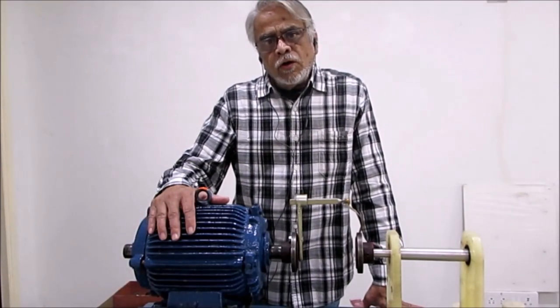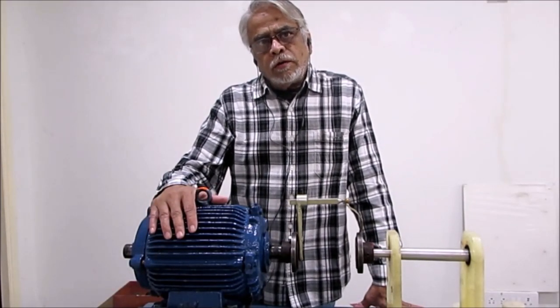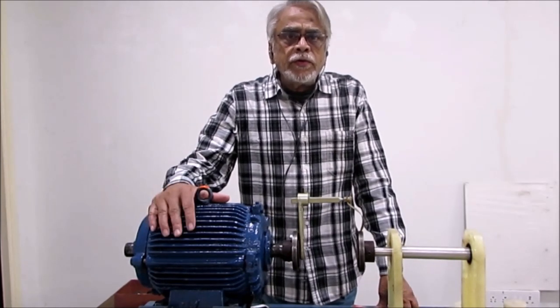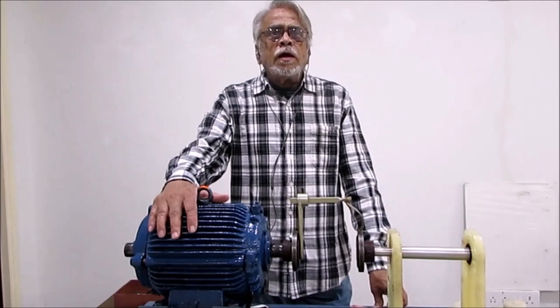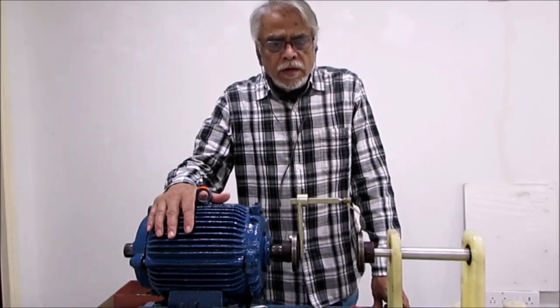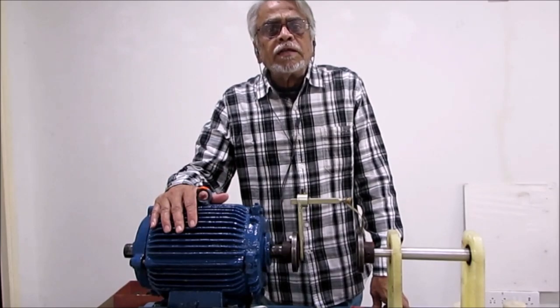Hello everyone, hope you are doing good. Welcome to SN Classroom. Today we are going to learn a simplified shaft alignment method using a simple brass strip.